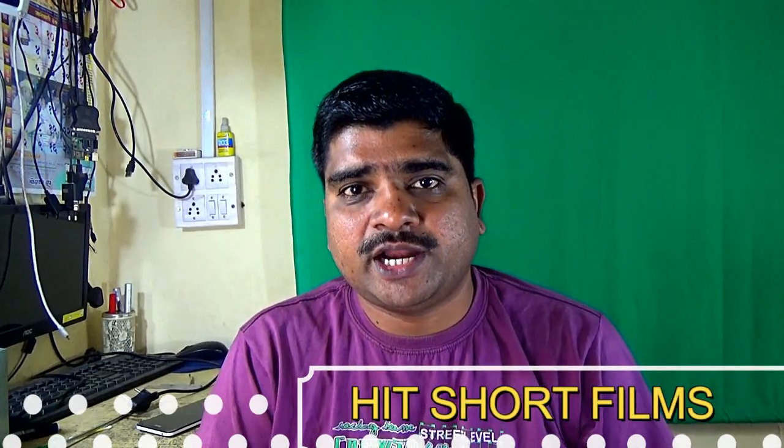Hi, this is Deepak Raut and you are watching my YouTube channel Hitshot Films. Today I am going to show you how to use your old CD-ROM drive as a music player.